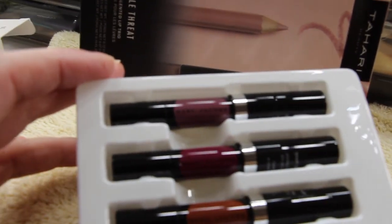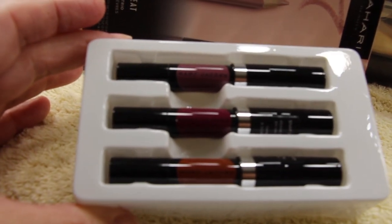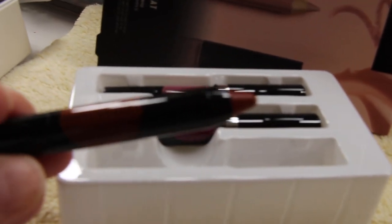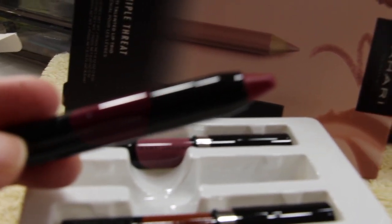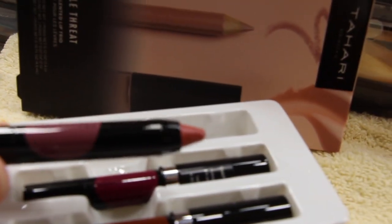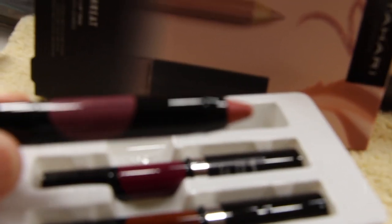And this is the Marc Jacobs three-piece travel size lipstick. This shade is called Burn Notice — very nice color. This shade is called Plum and Get It — another nice color. I like these colors. I like the dark colors. And the last one is called Night Mauves — another pretty color.